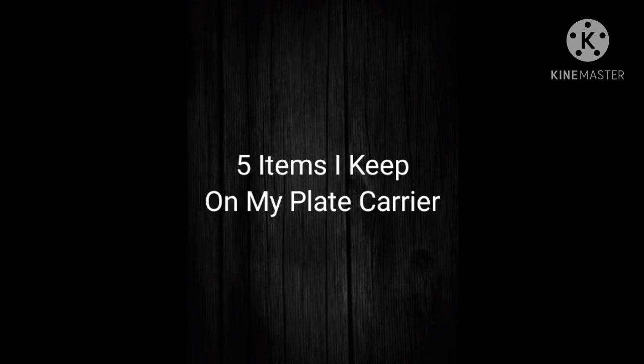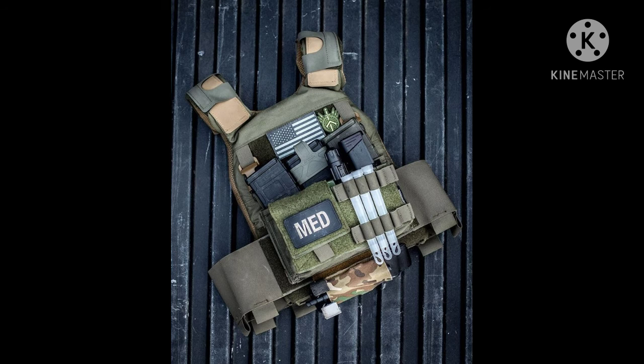Hello, my friends, hope you guys are doing well today. I have five items and a few bonus items that I like to keep on my plate carrier, and I thought maybe I'd share them with you. There are a few items that really do come in handy.